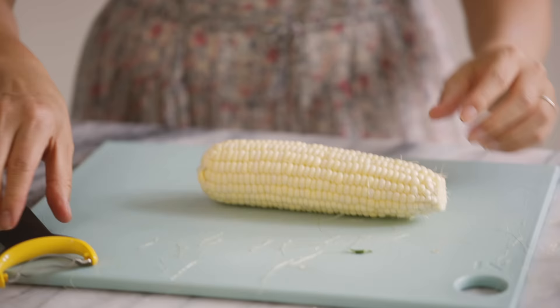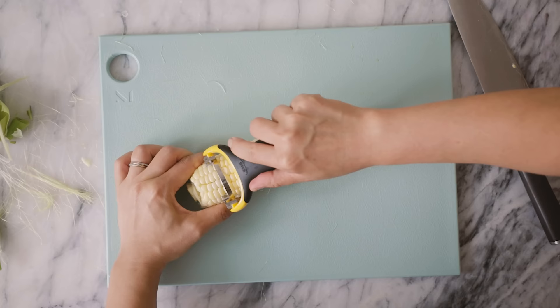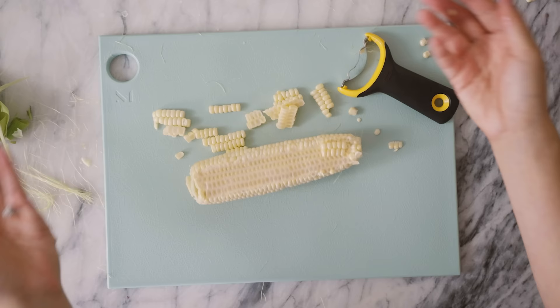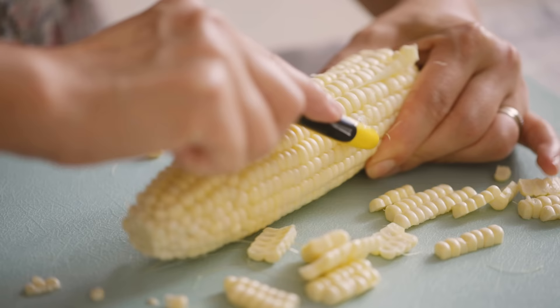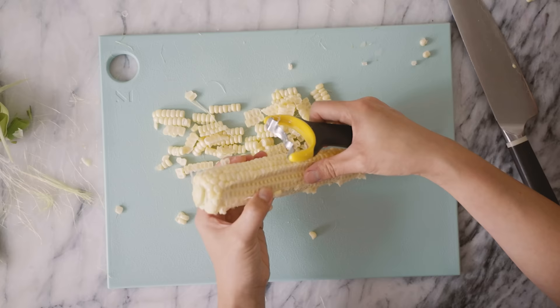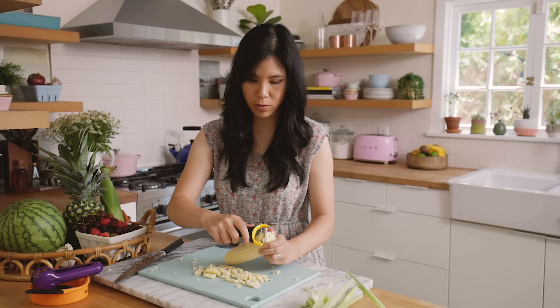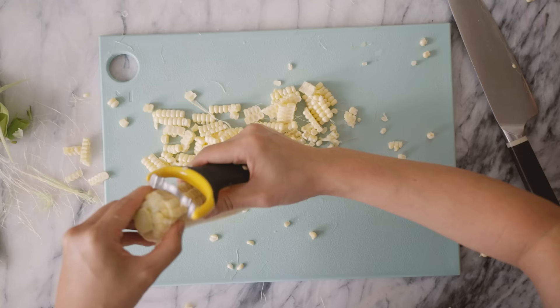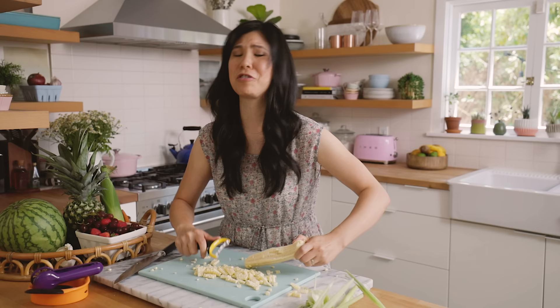You're supposed to take this and just strip it down. Ta-da! I have to be careful not to get too close to the cob, otherwise it gets stuck and it's really hard to run it straight through. I think if I held it down like this I'd have a better grip. Definitely. But literally, I could just strip corn all day long because this is so satisfying.